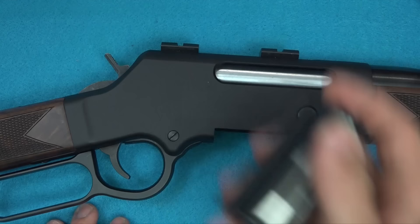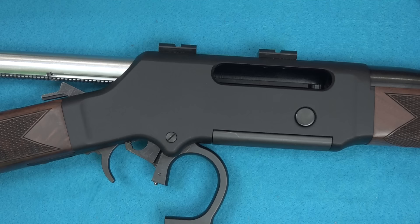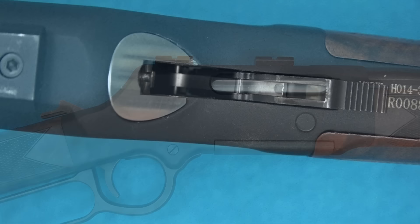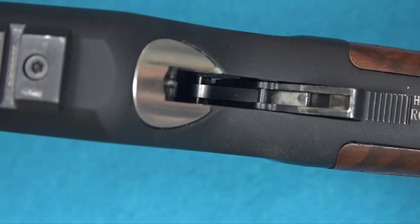One thing folks will ask about is the magazine — can you add a longer mag? Right now with the current design you can't. When you throw the lever all the way up, it would interfere with a longer magazine. Like other Henrys, this one has a transfer bar safety in the hammer, meaning if the lever isn't completely down you cannot pull the trigger, and even if you did a transfer bar would prevent igniting the round. There are no external safeties to manipulate — just run the lever and go. I personally prefer that on a lever gun.